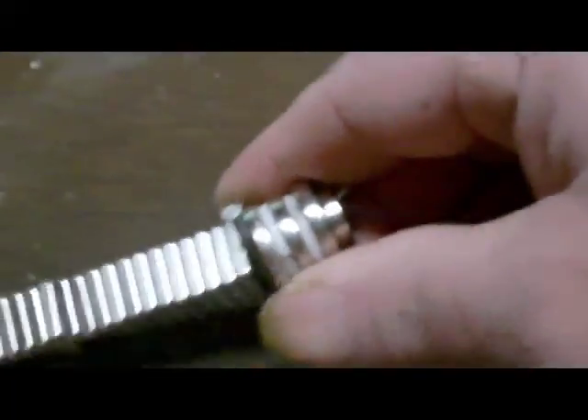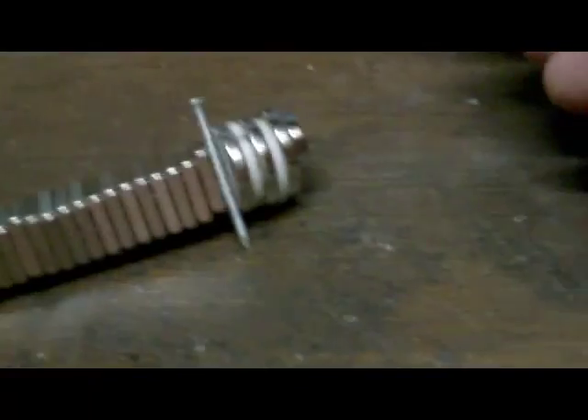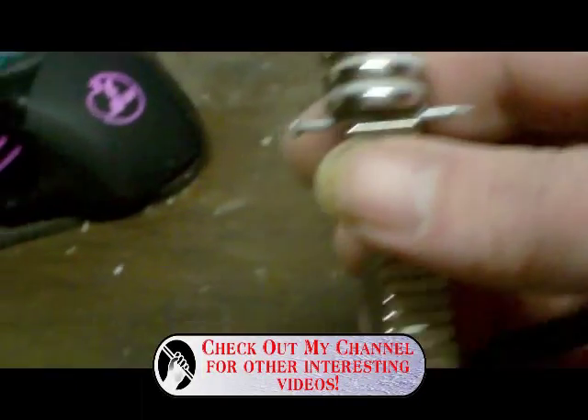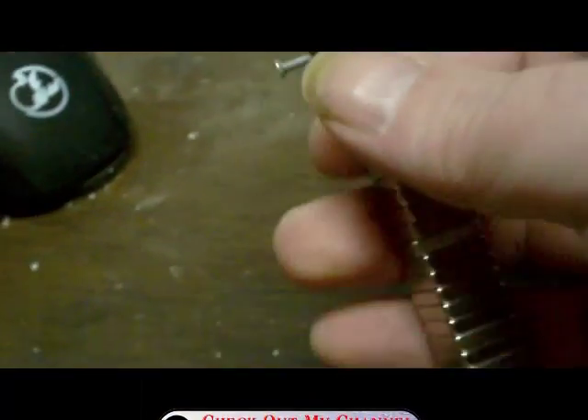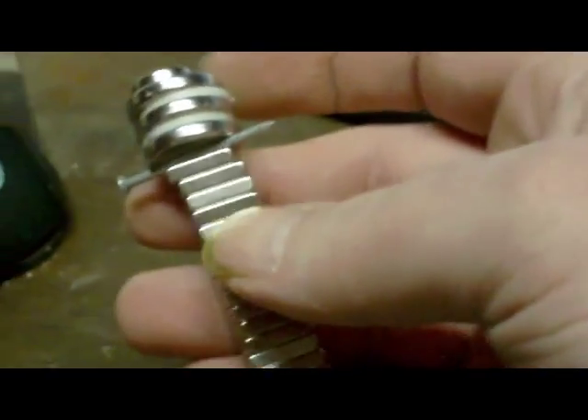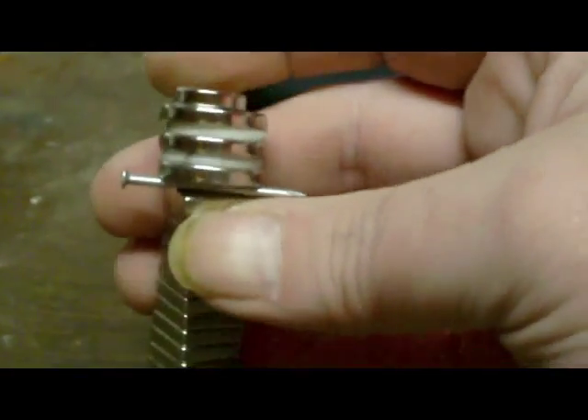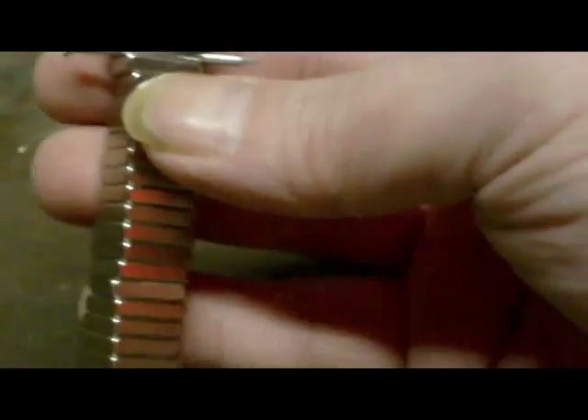Oh, oops — log jam there. Magnets love each other. You can just see what happened: these N42s just crashed into this stack, and the N38 joined in on top of that along with the nail it was carrying.